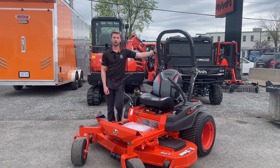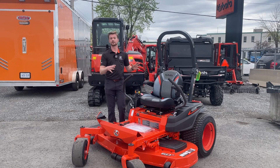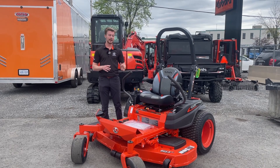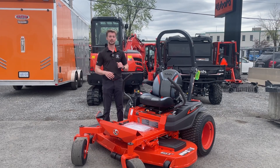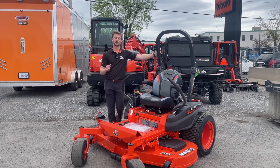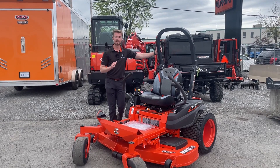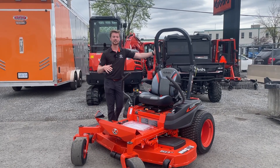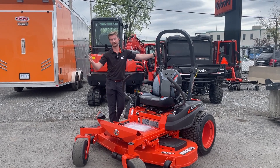To start off with a quick overview of the zero turn lineups from Kubota: you have the Z200 series on a smaller frame size, geared towards a purely residential customer with their own personal property to mow. Then you have the Z400 series — your semi-residential, semi-commercial model — geared towards the more adventurous homeowner and a newer lawn mowing business. Going up, you have the Z700 series, a little bigger, geared towards only commercial guys or super adventurous residential users. And then you can jump up into the Kubota diesel lines, which generally go to municipalities and more well-established lawn mowing companies.